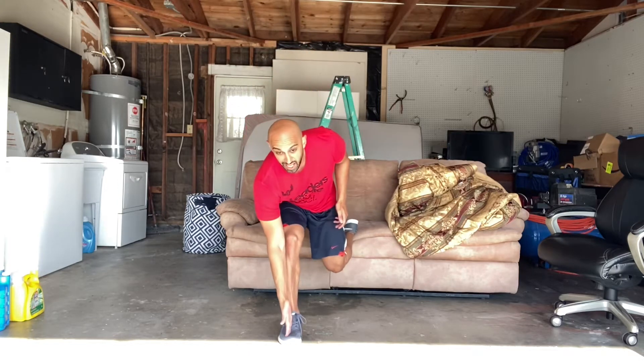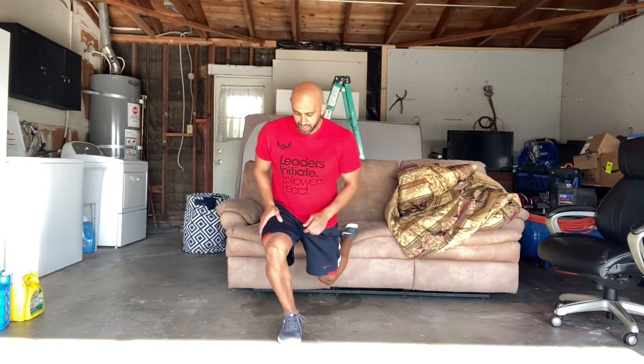Knee is going in line with the outside of my toes — I'm not bowing out too far, but we also don't want our knee to cave in. So we're going to be here, sitting down, right back up, down, right back up.